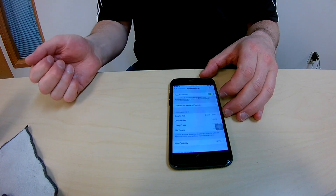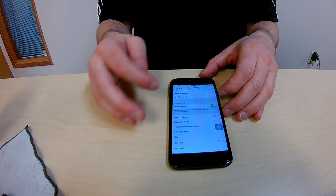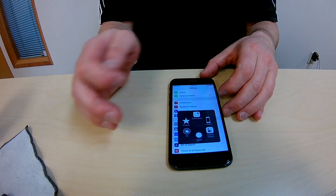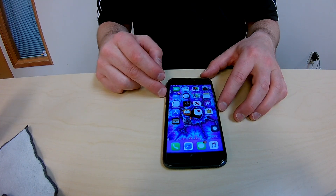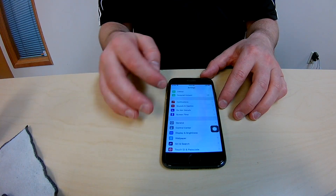Hey there, Bruce Milligan from CellPro Repair Solutions here. I'm going to be showing you how to activate the assistive touch when your home button stops working on your phone. As you can see, the home button on this particular phone doesn't work, and that is the assistive touch that we just opened around there. As you can see, you touch it, and that turns into the home button.